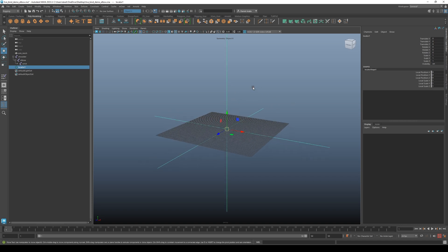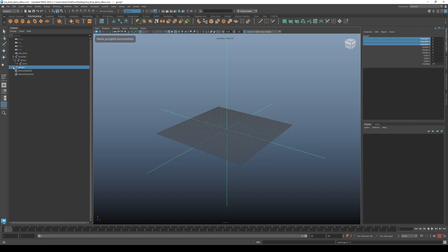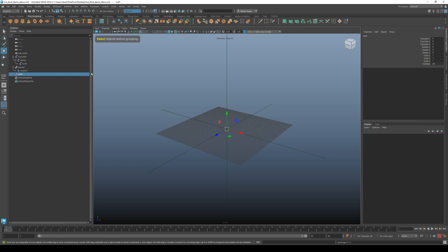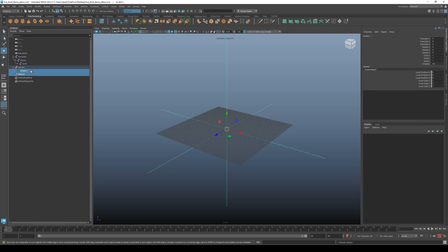Then we need to group that locator. With it selected and without moving it so that it's at the origin, hit Ctrl+G to group, then deselect everything and hit Ctrl+G again to create an empty null — this is going to be our inverse. Name this 'inverse' and it's going to be a child of the locator.